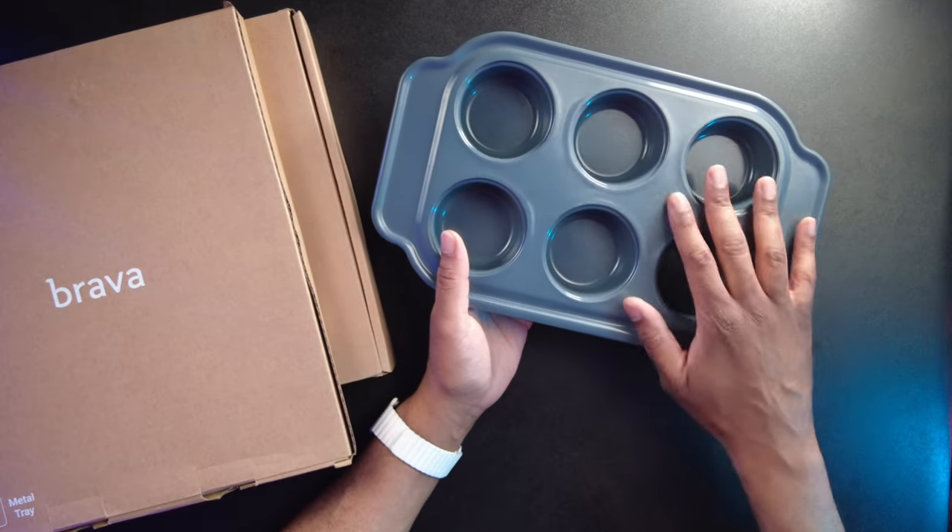If we make a full recipe that calls for like 20 cupcakes, we'll eat 20 cupcakes — we don't like to let food go to waste. So if I can have a recipe that only makes six or maybe twelve, that is perfect. Also, all of these pans are non-stick, so you don't have to worry about lining them — your food should just slip right off. If I'm making cupcakes or muffins I should be able to pick them right up out of the pan.